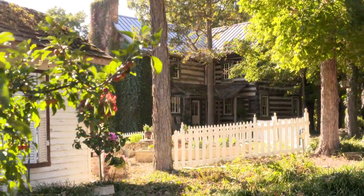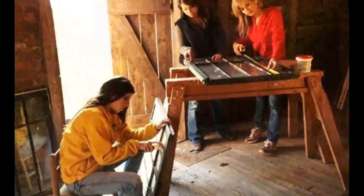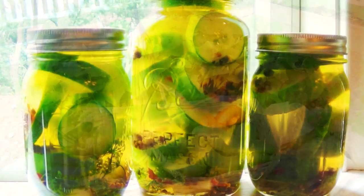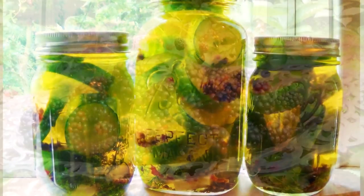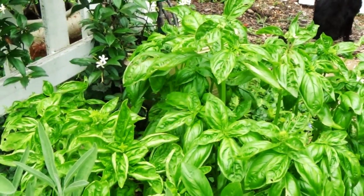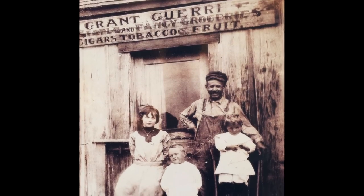Hey guys, welcome to The Cabin. I'm Ruth. I live here in the middle of the woods in this old cabin that we reconstructed a long time ago. I cook with what I grow in my garden — lots of vegetables. I have my own chickens and eggs, a small fruit orchard, and a lot of herbs. Anything else I need, I try very hard to buy locally, including beef and pork. So everything I make is homemade. It's fresh and it's seasonal. I am Italian, so you'll see a lot of Mediterranean influence in my dishes.